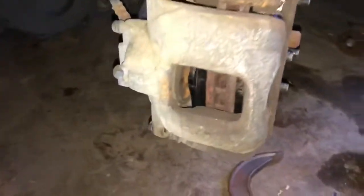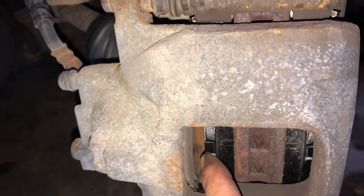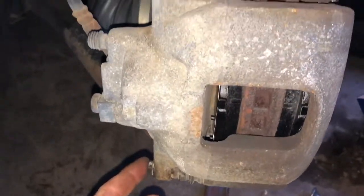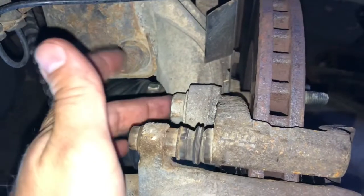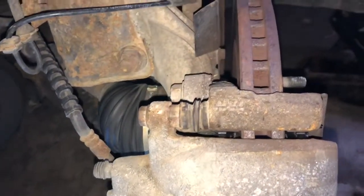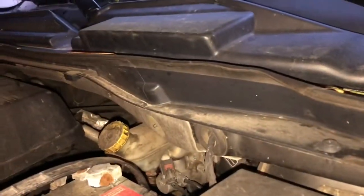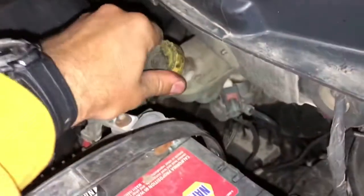That caliper went on nice and easy. You can see there's still a gap between the cylinder and the pads — that's good, we'll get that taken care of as we pump up the system again. The bolts went in just fine. I'm not sure of the exact torque spec — you could look it up online — but I'll tighten this one down pretty well. Then we can put the cap back on the reservoir.